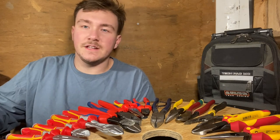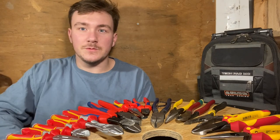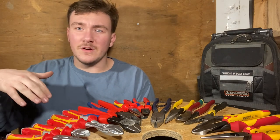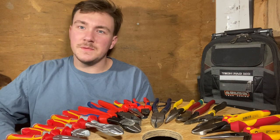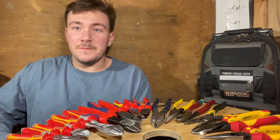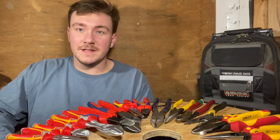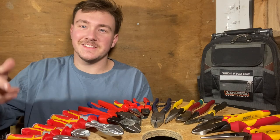I appreciate you guys, thanks for watching and supporting the channel. Go ahead and like this video and leave a comment below if I missed any plier brands — if you're a Greenlee guy, an Ideal guy, or a Knipex guy, let me know in the comments. Thanks for watching; I'll see you on the next one.